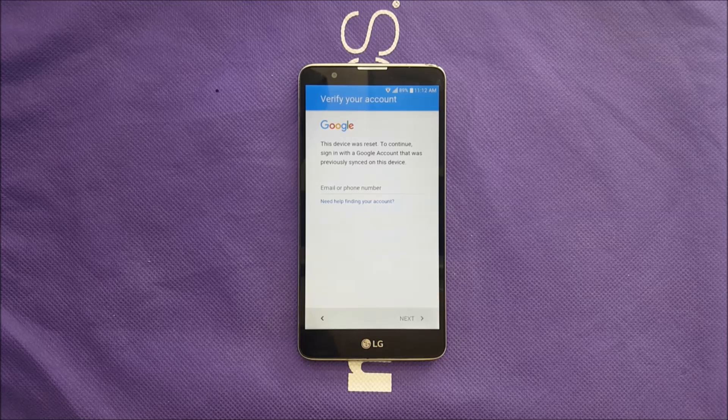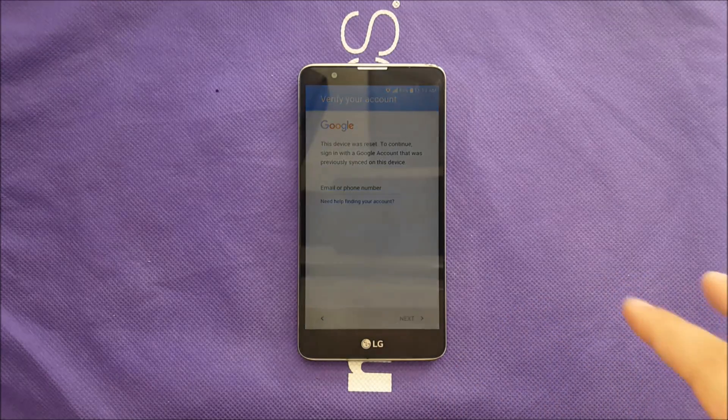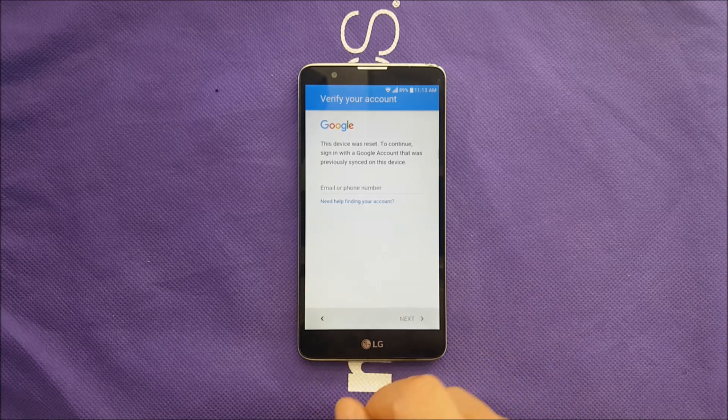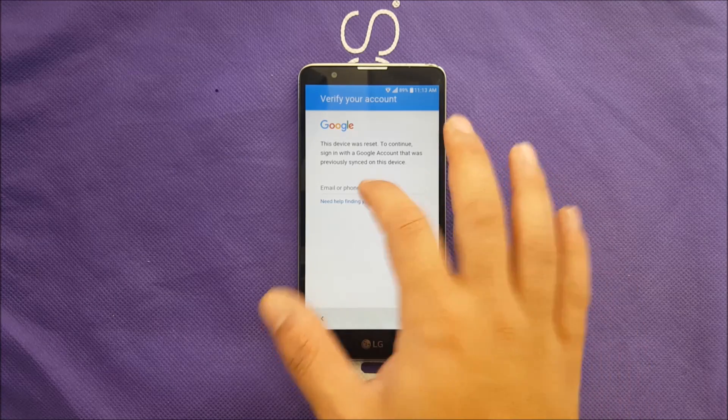Before we start, this video may be longer than normal and it's going to take a lot of steps, so pay attention to every single step. First, start with the screen where you're locked with the Gmail account. Make sure you connect to Wi-Fi or any sort of 4G, because you need a connection for this process.